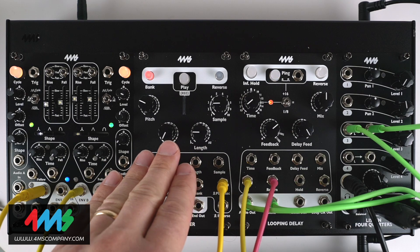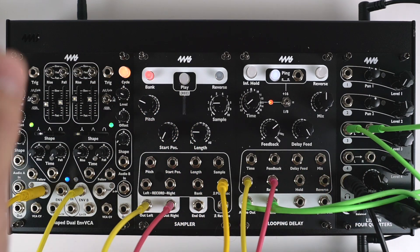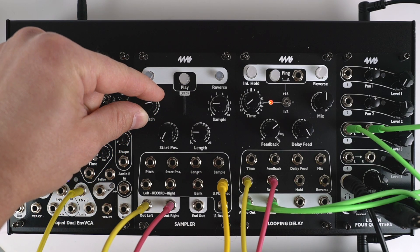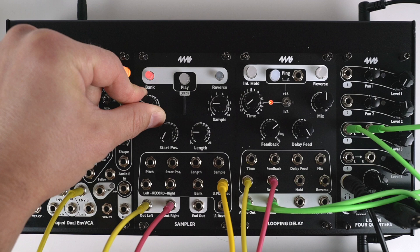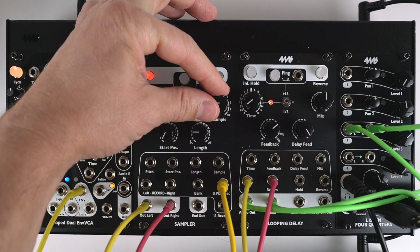Changing what you're playing into it — that is, changing the sample — changes the tonal characteristics of the sound. Let me demonstrate that. That's just changing the pitch of what's running into it. Here I can change the sample.